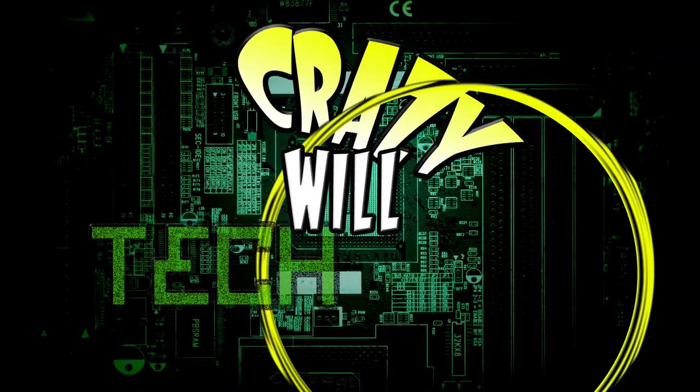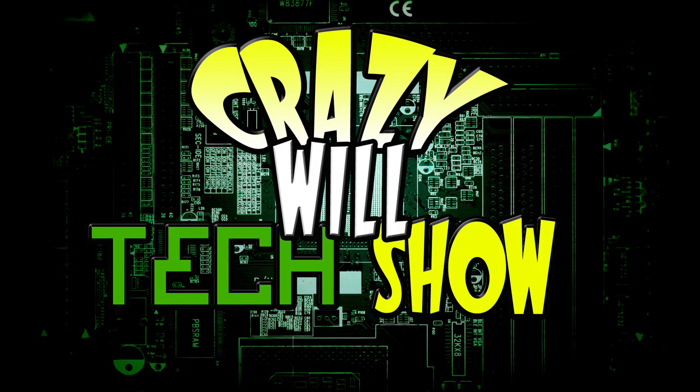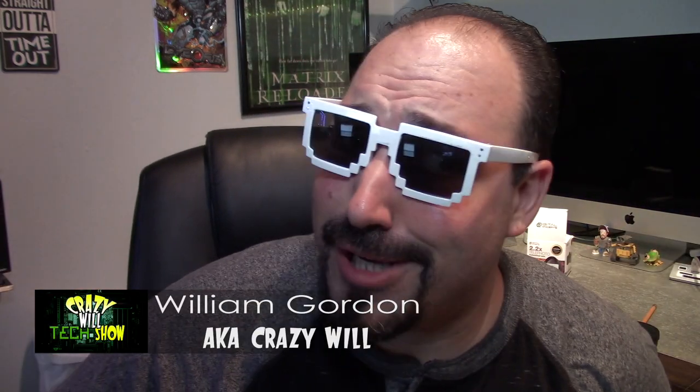Today, I'm going to show you how to turn this into this without using this. Stay tuned. Hey, Crazy Will from Crazy Will's Tech Show — the show that keeps you guessing.